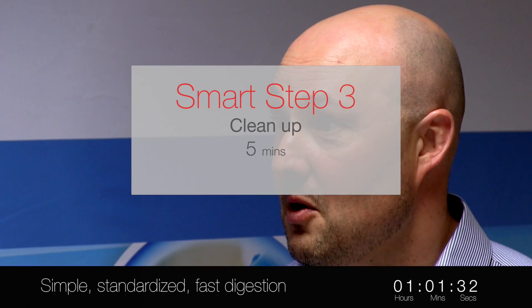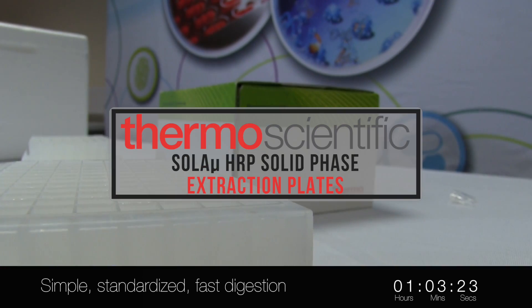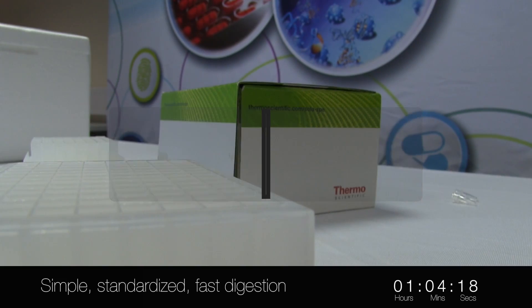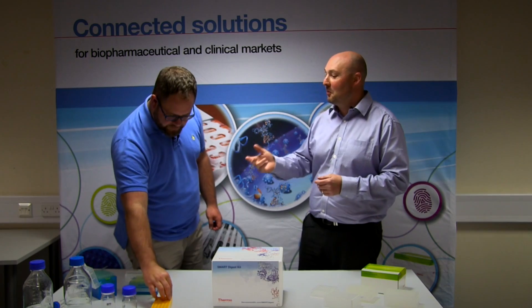You might need to do a centrifugation step or an SPE step with the Oasis micro-SPE to clean up your sample if it's from a complex matrix such as plasma. And that's it. That's amazingly quicker. So how do you compare that to what you just did? Well, it's a lot easier and a lot less chance for making a mistake. Obviously I'm infallible so I wouldn't have made any, but anyone else would. Most definitely the Smart one.